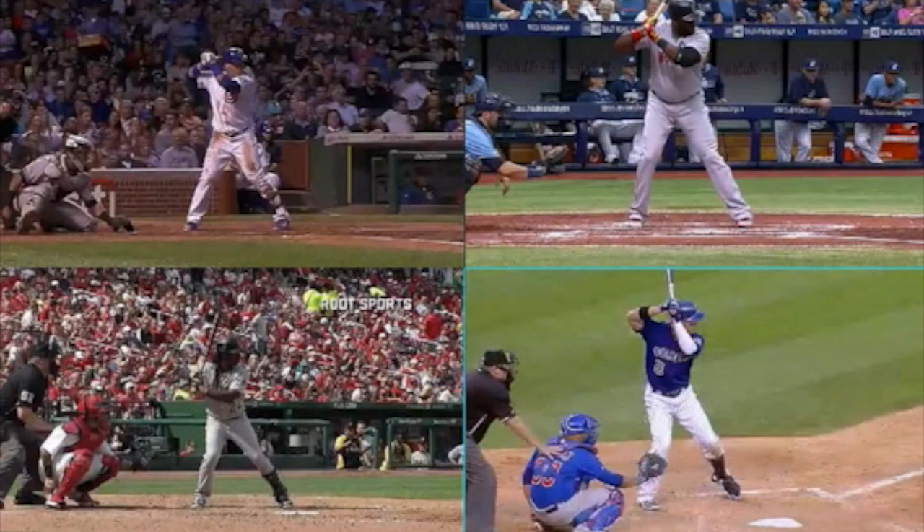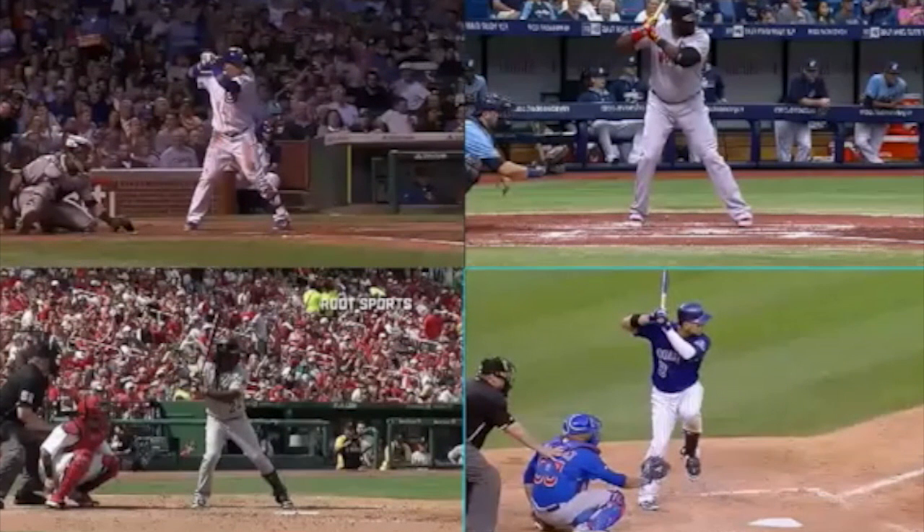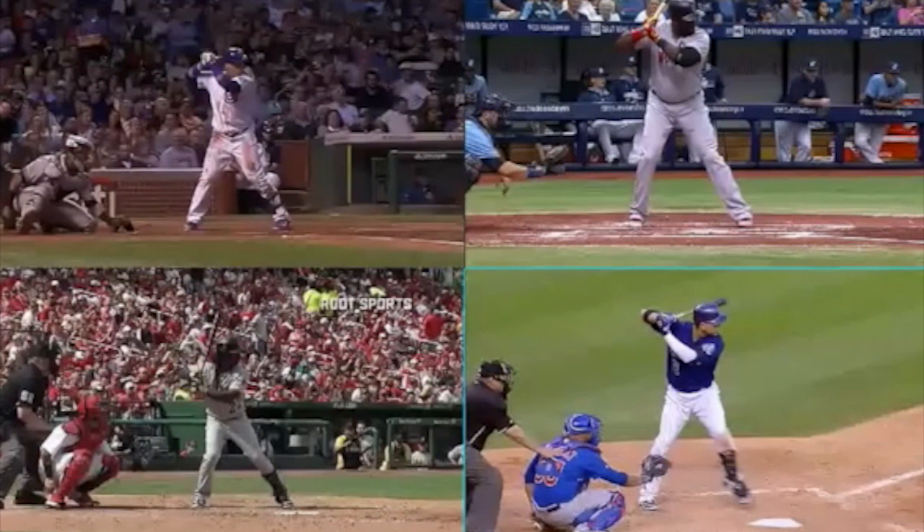I want to talk about style and technique using four players loaded here. Top left is Baez for the Cubs, top right is David Ortiz — I made him right-handed so we could check everything out, so don't be freaked out by the left-handed catcher. Bottom right is Carlos Gonzalez, and bottom left is Andrew McCutcheon. We're going to see all kinds of different styles. In the first few drills, we take the style out and put that bat against the neck to make it easier to get to our technique spot.